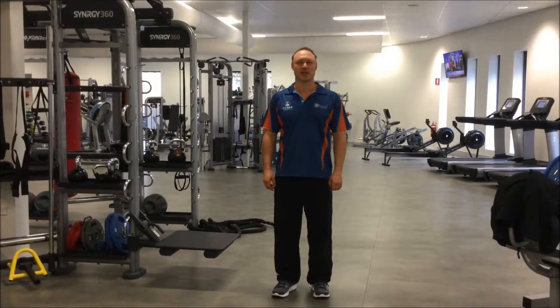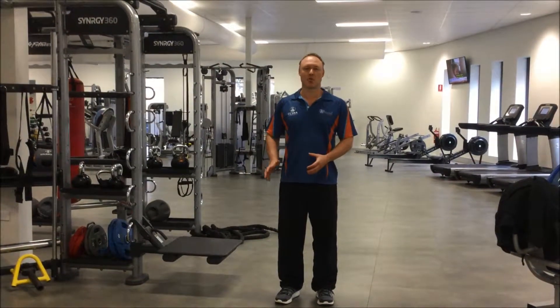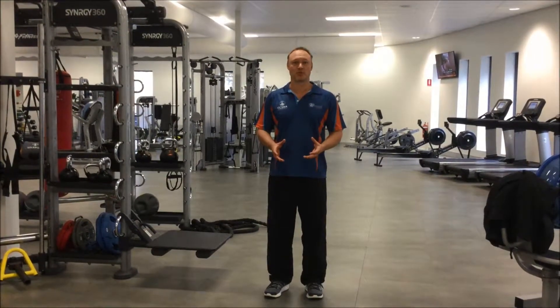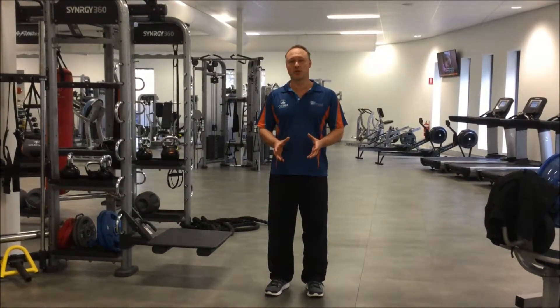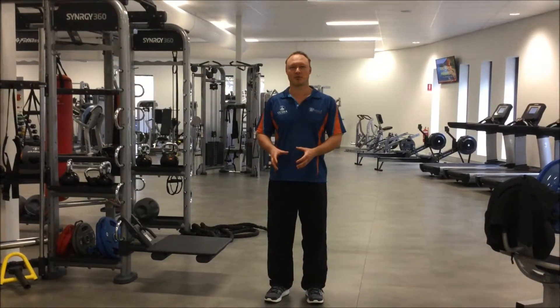Hello everybody and welcome to this week's Exercise of the Week. Today I'm going to be talking about the Single Leg Squat to Bench, which is a great exercise for isolating one leg over the other. Sometimes we'll do squats with two legs, but occasionally it's a good idea to do a single leg one so that we can work on one side of the body that may need a little bit of extra work.